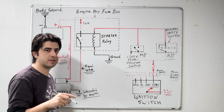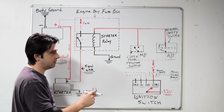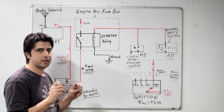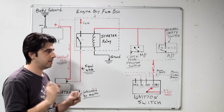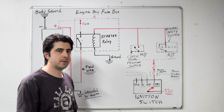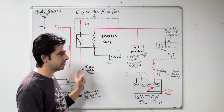As your engine turns, your crankshaft position sensor produces a signal to your ECU that your engine is turning. Then your ECU starts timing your ignition — the spark for your spark plugs and the fuel injectors. And that's how you get your car going. Now that we know how this works, here are a couple of tips and setups that you can use to narrow down your problem if you're having starting problems with a setup like this.